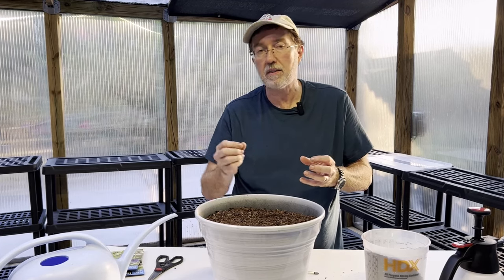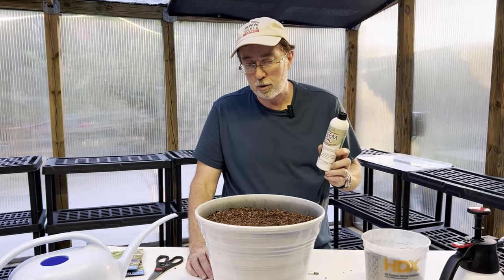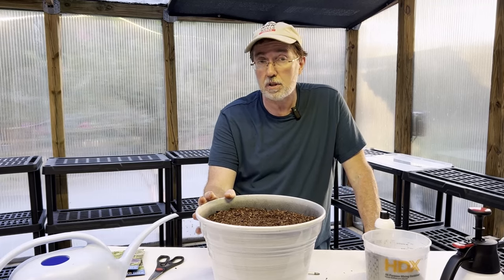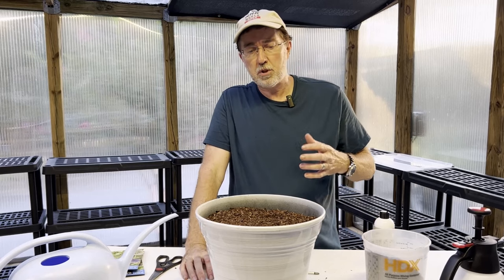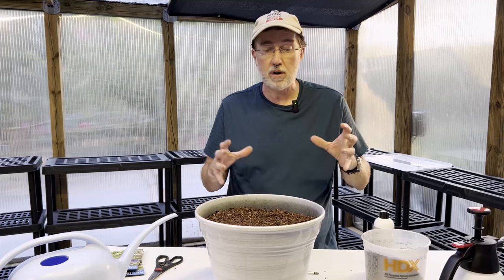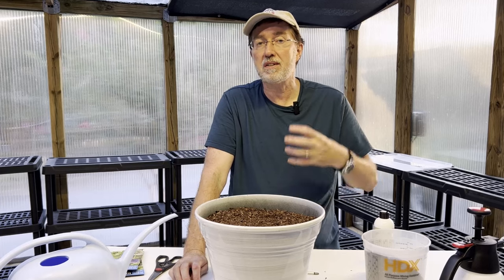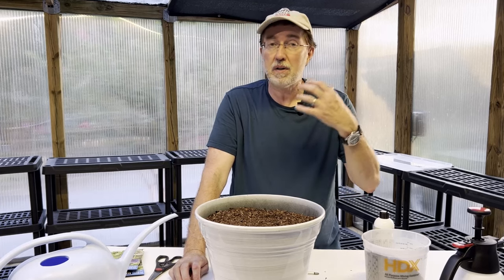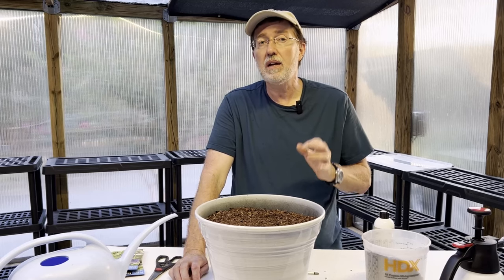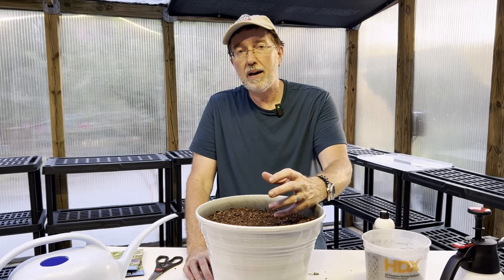When you dig your alliums up, also look for offsets — the same way you look for an offset on an aloe vera. That offset can create another plant. On the main bulb, look for a small bulb growing on it, break that off, and start another allium with that. During the growing season, apply a little bit of neem oil from time to time because aphids can be a problem, as can the onion fly. On some taller varieties you may have to stake them to keep them from falling over, as those flower heads can get very heavy.